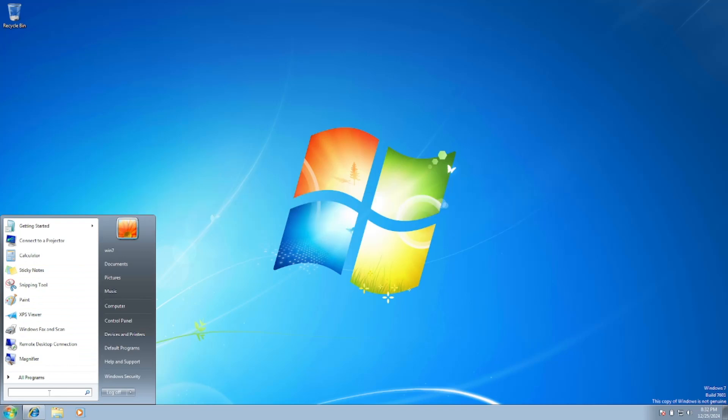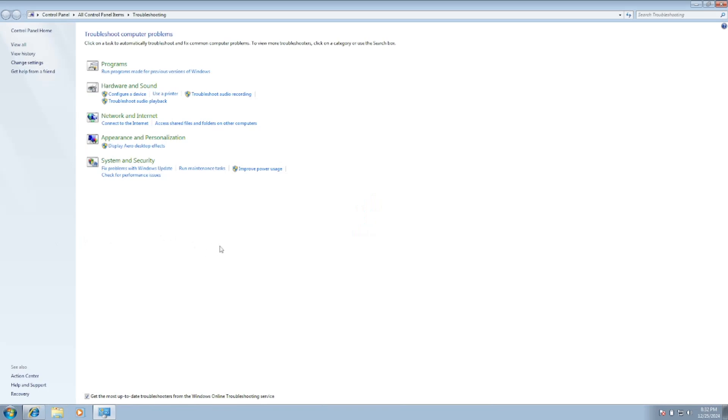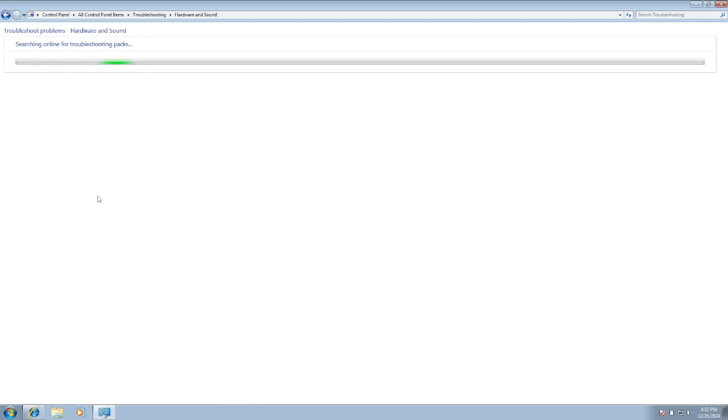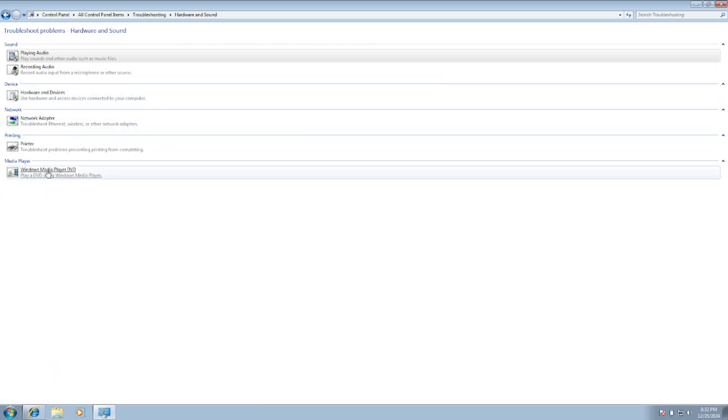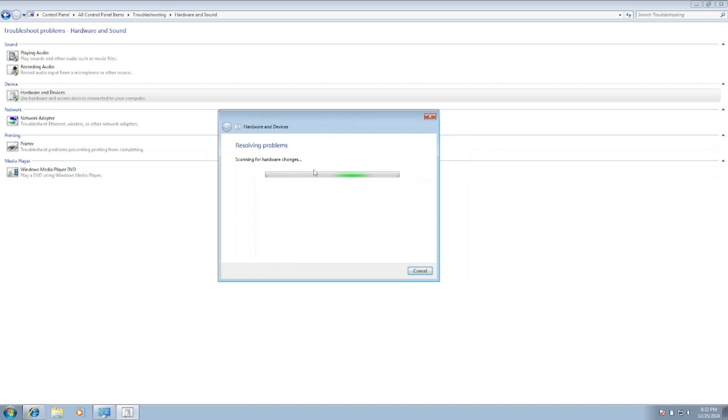Step number one is the Troubleshooter. Type 'troubleshoot' in the search bar and click on it. Inside, look for Hardware and Sound. From there, look for Bluetooth. If you're not able to see Bluetooth, click on Hardware and Devices and click Next to see if it detects the issue.